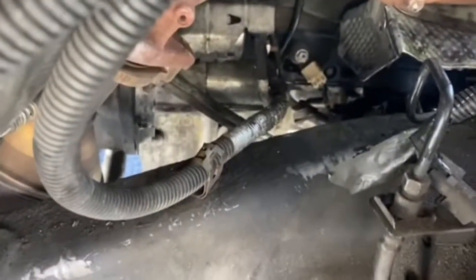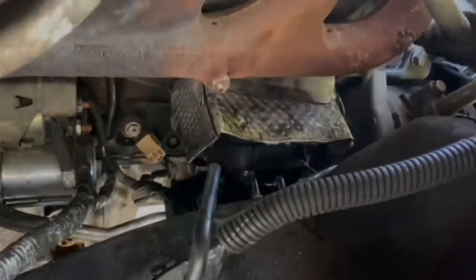Up in here you can see where the starter area is. I'm putting in engine mounts today — this is what I'm putting in today.